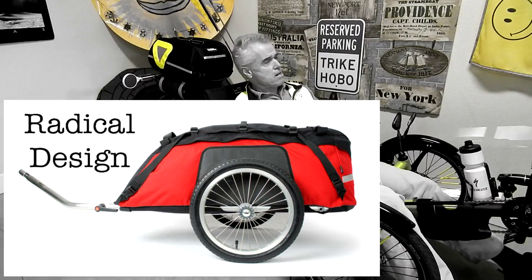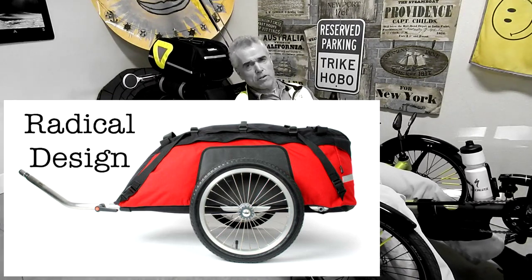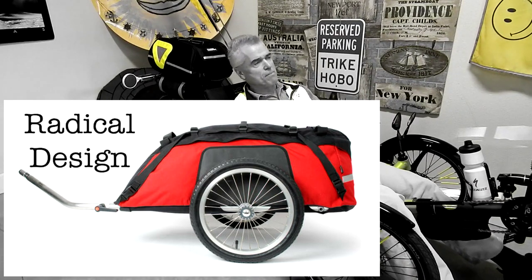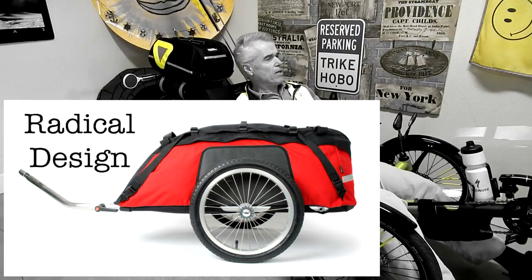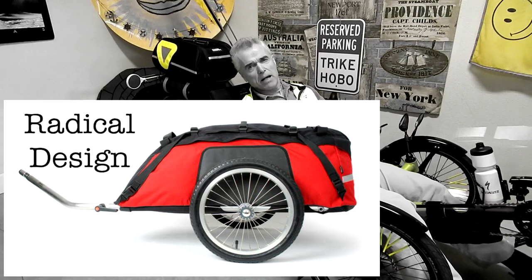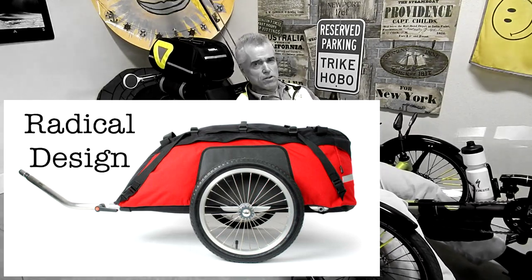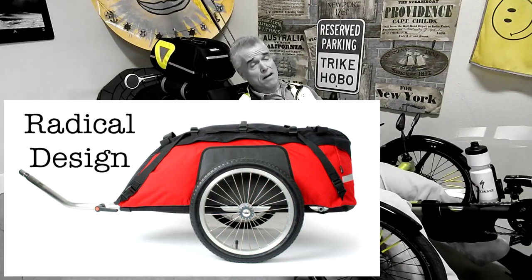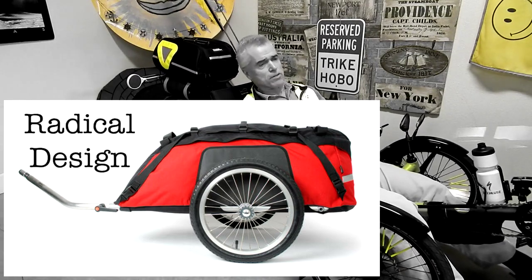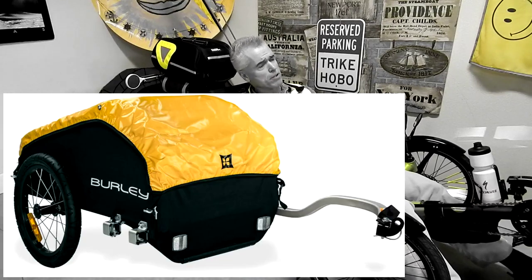There are a lot of neat trailers, and I'll be showing pictures of trailers in post-production along with this video. Radical Design makes a little one — it's really nice. If you're going to get a trailer, something like that Radical Design trailer — it's small and compact. The Burley flatbed I had holds that huge Rubbermaid trunk, and I don't think you need something that big. If you want a trailer, get a small one. Burley makes one called the Nomad. If you're going to pull one, pull a small one and don't overload it.